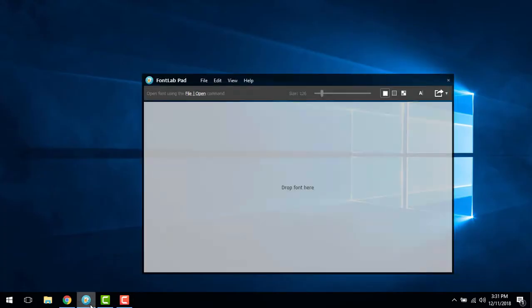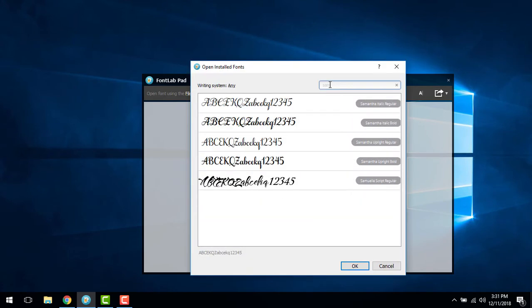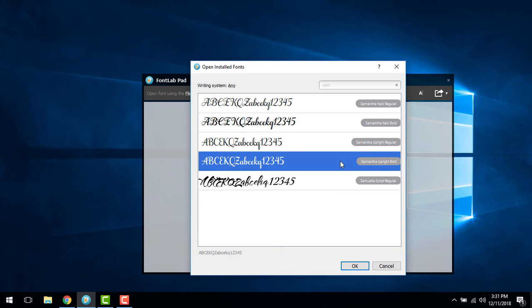Begin by opening FontLab Pad. Choose File, then Open Installed. Locate your desired font by using the search bar. I'm choosing Samantha Upright Bold. Click OK.